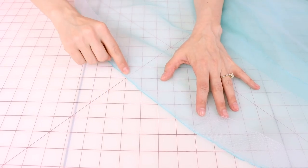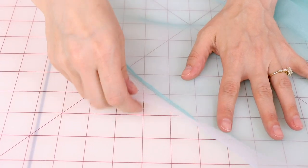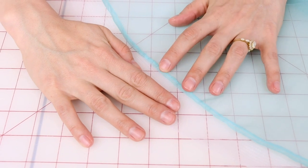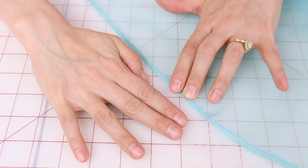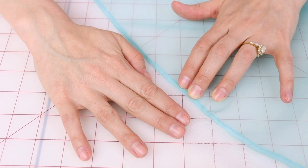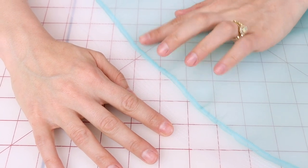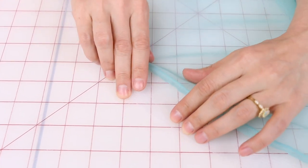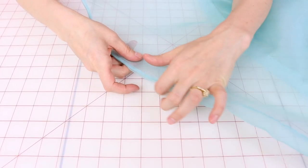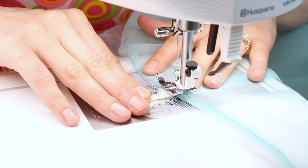Next we're going to be putting on an edge stitch. Now that we have our quarter inch seam all the way around the hem, we're going to take the horse hair and flip it out. You can see that hem because I have a sheer fabric. Hold it nice and taut or give it a good iron, and we're going to do an edge stitch — stitching the seam allowance onto the horse hair, going all the way around the garment. This is going to give us a nice crisp edge, so that when we do end up turning it under, it isn't going to bubble — it's going to end up nice and crisp.